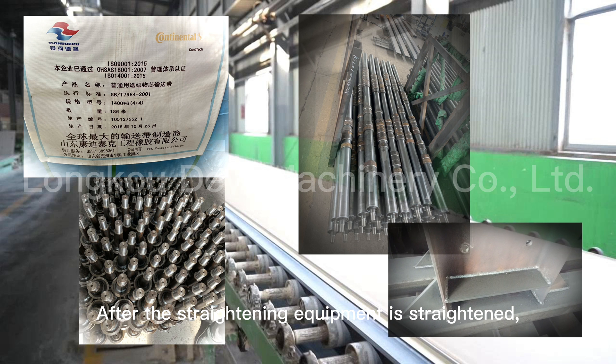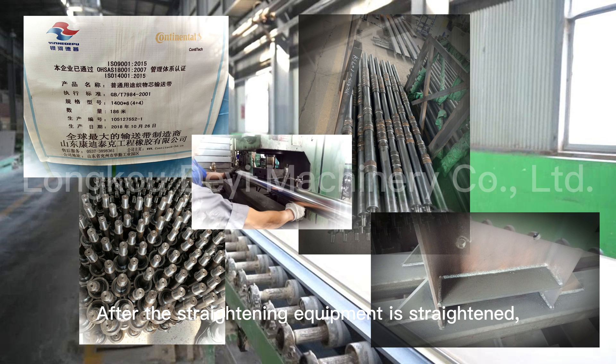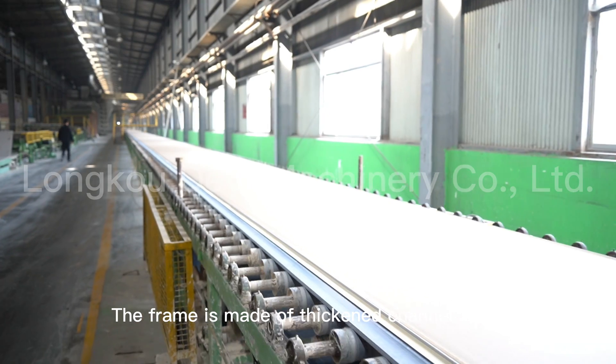After the straightening equipment is straightened, the frame is made of vacant channel steel.